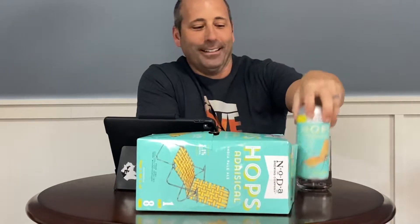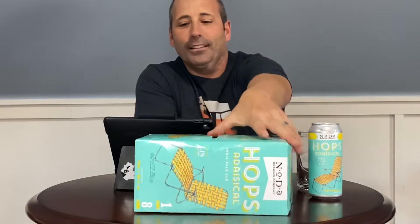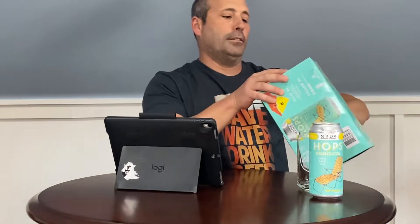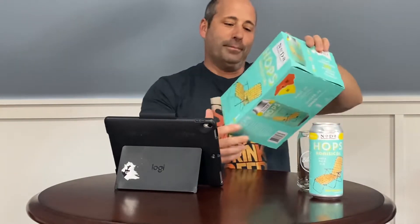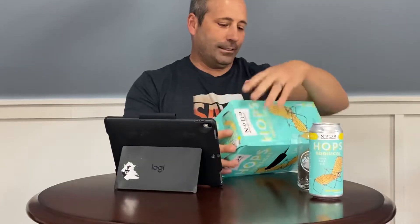This is an eight-pack, so it's a pint can and there's eight of them. I think it was like $24, $23 — hold on, right here, it was actually $19.